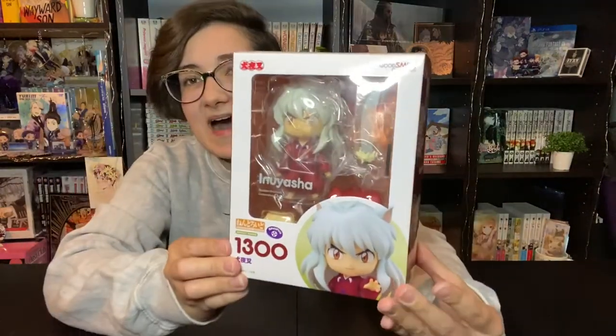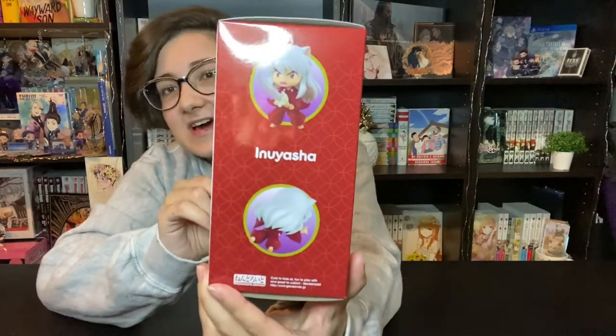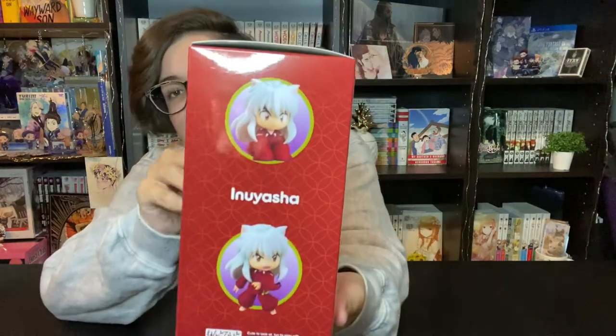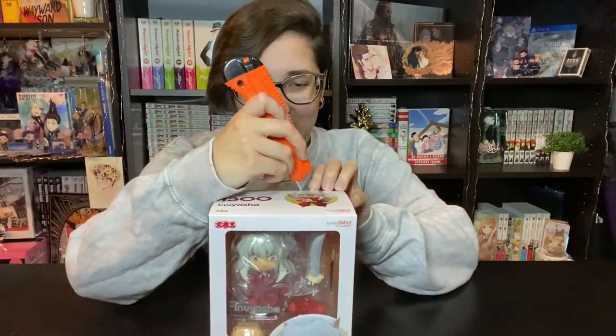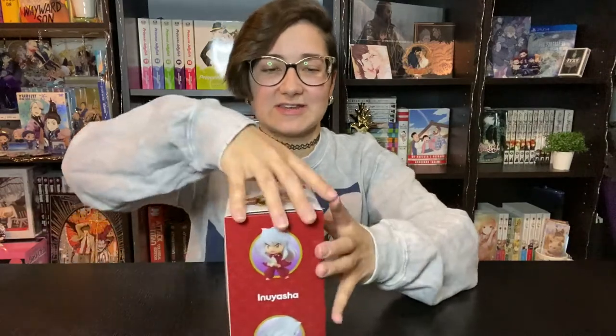Here is his box — he is so cute. I'm very excited to have him. I used to love this show as a kid. I used to watch it back on Teletoon at night. They're now re-releasing the whole series on Blu-ray so I've been buying them as they come out. I don't think I ever actually finished the full series because as a kid I didn't understand what days it was on. I just watched it whenever I seen it. So let's get him open.